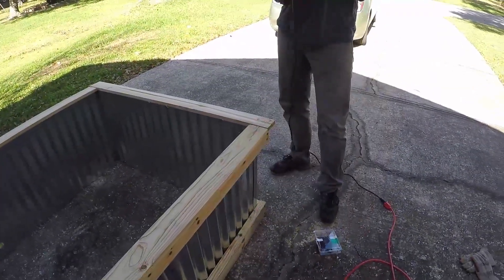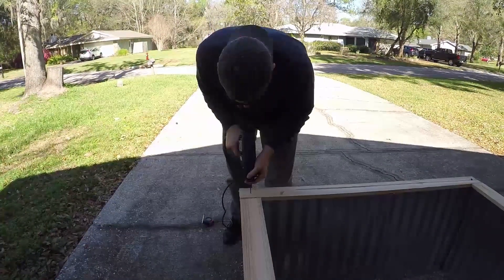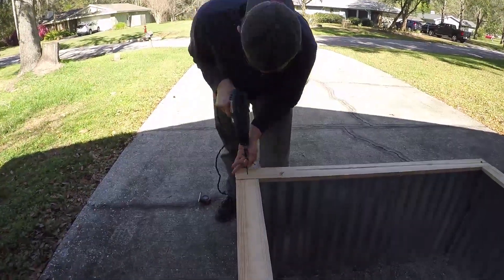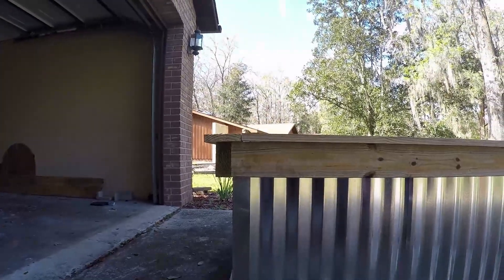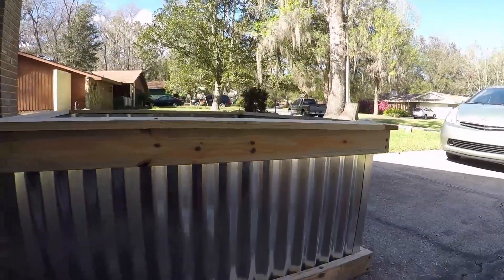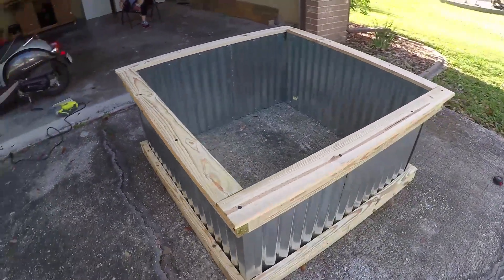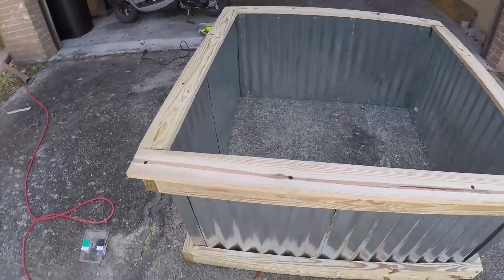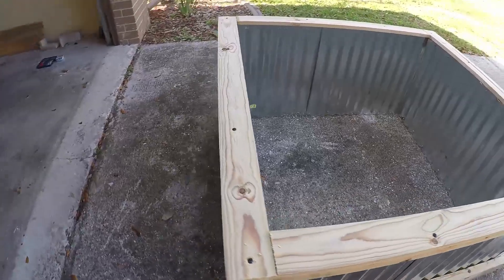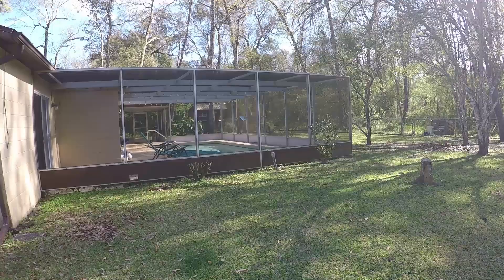I cut the pieces of wood for the top and attached them all with black metal screws — I thought that gave it a nice touch. Here you can see the finished product with the top and bottom frame, and you can also see how the corrugated metal is held together by the flashing. I think it ended up looking pretty nice. The last thing was moving it to the backyard, so I asked my wife for help and we carried it around back and set it in place.